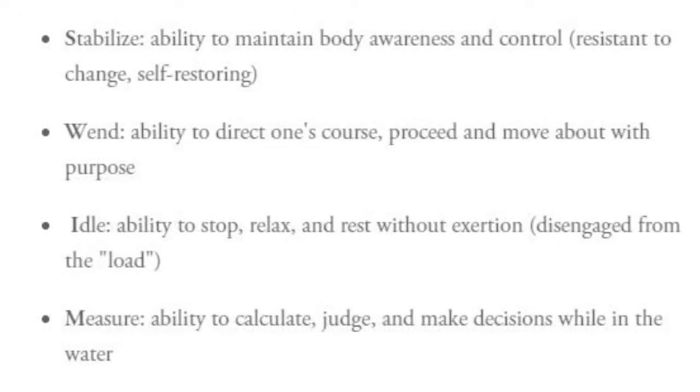S is for Stabilize — the ability to maintain body awareness and control. It should be resistant to change and self-restoring. W stands for Wend — the ability to direct one's course, proceed, and move about with purpose.